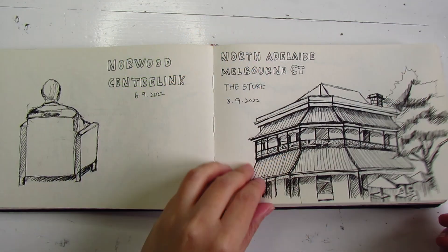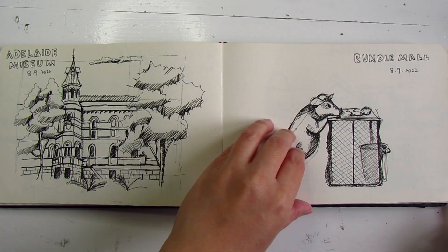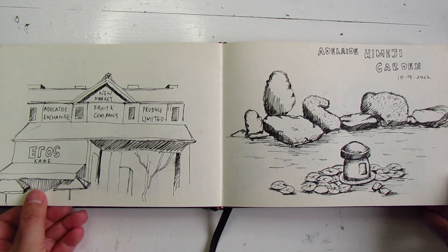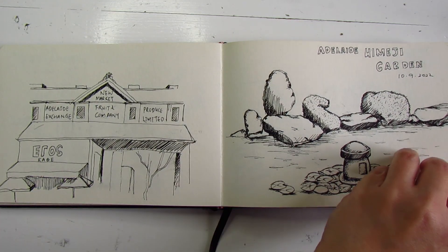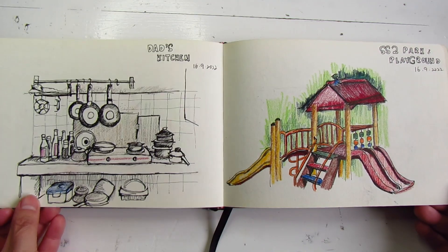In the past I've mainly packed a sketchbook and an ink pen to keep things minimal. This is the sketchbook I took and these are some of the sketches of Adelaide and Malaysia I did on my last trip.